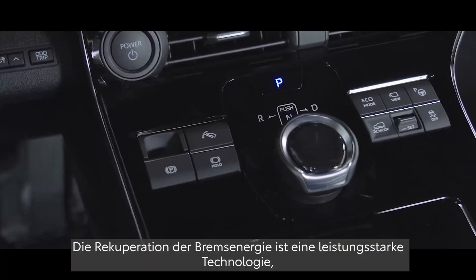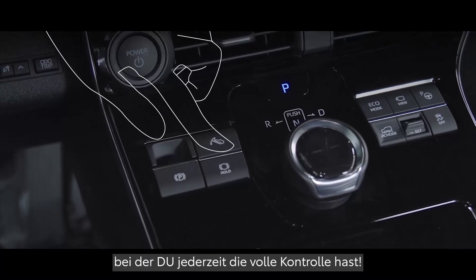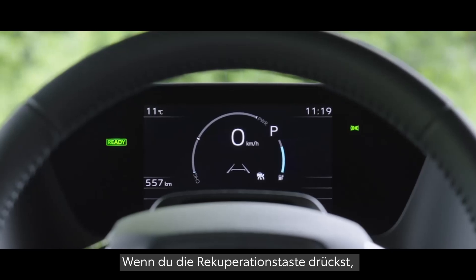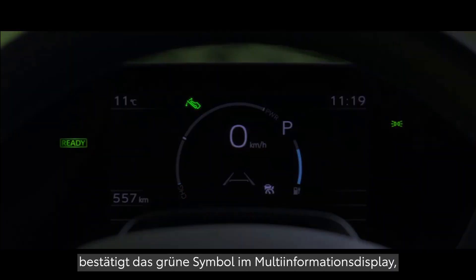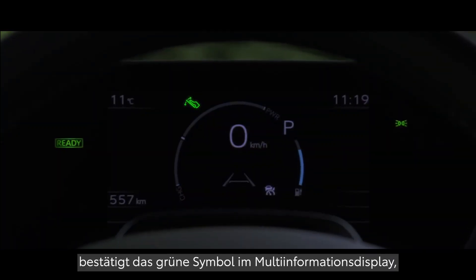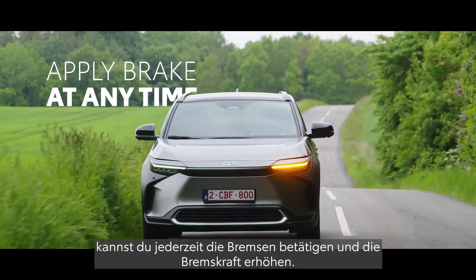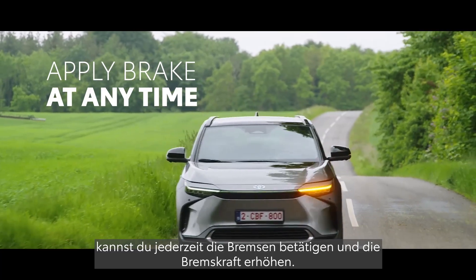And while Regeneration Boost is a powerful technology, you are always in control. When Regeneration Boost is selected, a green icon appears in the multi-information display confirming it is active. And for complete peace of mind, you can apply the brakes at any time to increase braking effort.